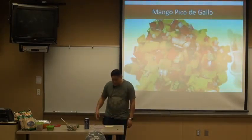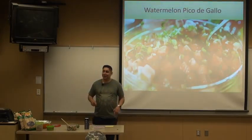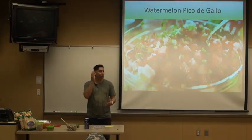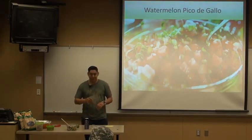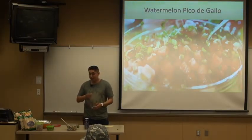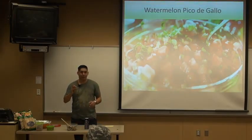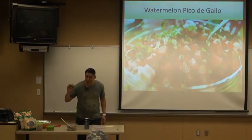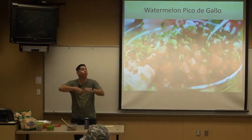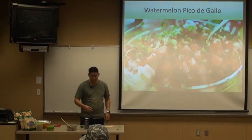Another variation is watermelon pico de gallo. It sounds good — personally I'm not a big fan of it but my family likes it. Basically you take a seedless watermelon, slice it, dice it, and throw it into your pico de gallo. You also take red and green bell pepper, take the seeds out of the middle, slice that, dice that, and throw it in. I always recommend that after you put all your ingredients in, you take your lime and squeeze it over everything — it drips all over the ingredients, all the juices fall to the bottom, and when you stir it back up again it tosses real nice. Then I would add my salt and my pepper.